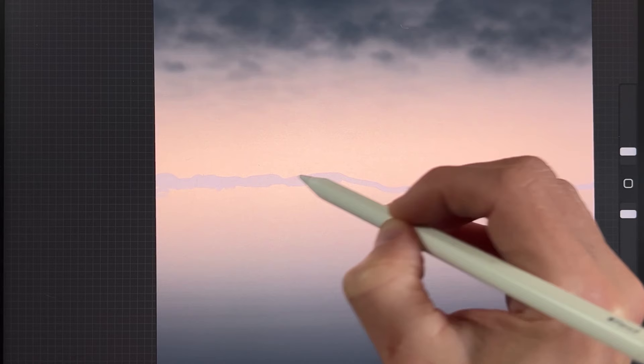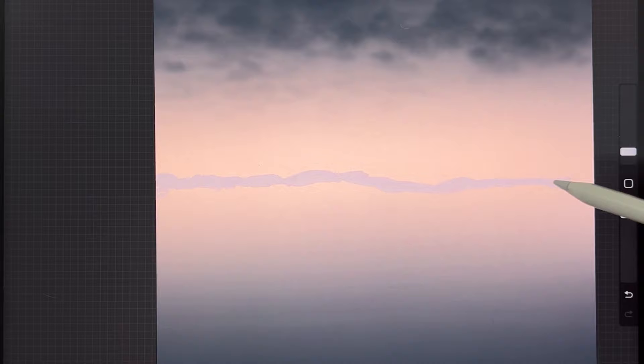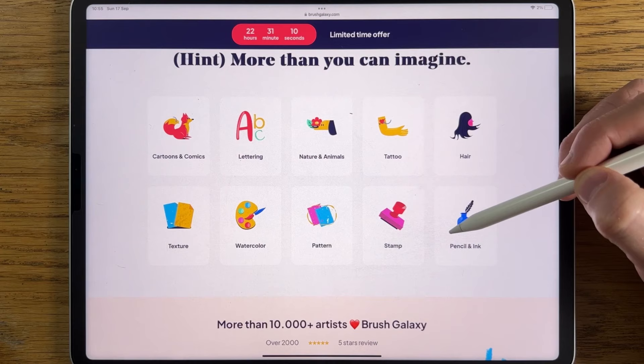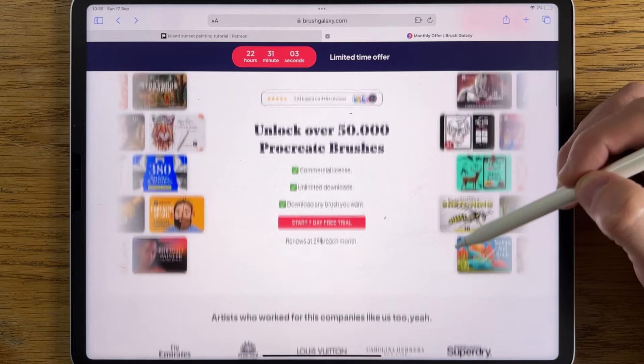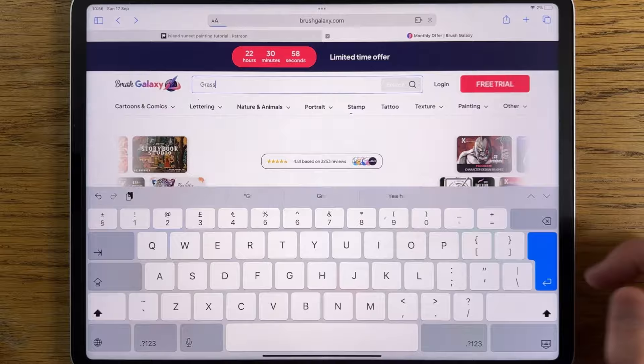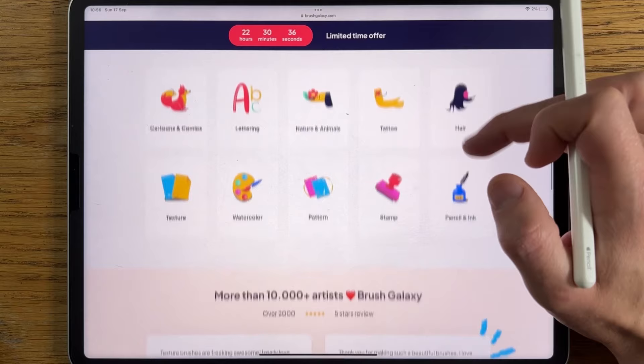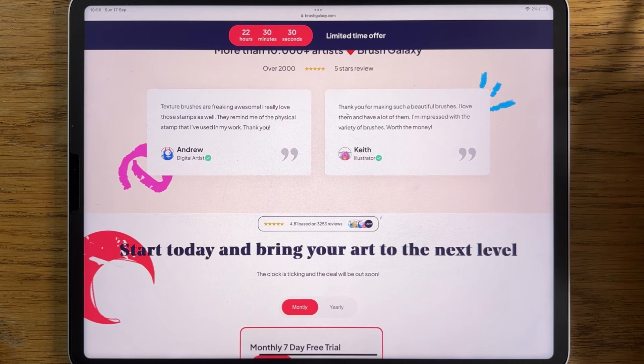So we're using default brushes in this tutorial, but if you'd like to bring your art to the next level you could try premium brushes from BrushGalaxy. BrushGalaxy enables you to unlock over 50,000 premium Procreate brushes for a fraction of the price. You can access over 20 different categories of brushes like fur, lettering, nature, and animals. Start now and get the first seven days for free — join thousands of other artists using BrushGalaxy tools. The link is in the comments and in the description.